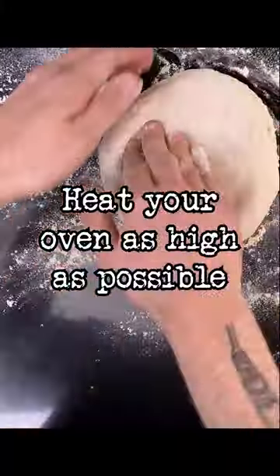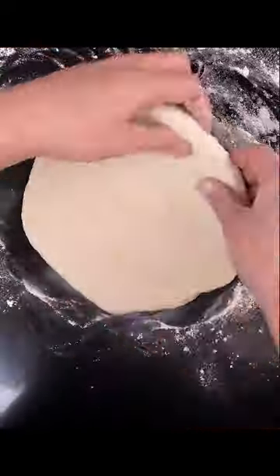Shape them and let them proof for one hour in your kitchen or 24 hours in the fridge. Heat your oven as high as possible with the broiler turned on. Add a baking steel just below the broiler and let it heat for at least 30 minutes.